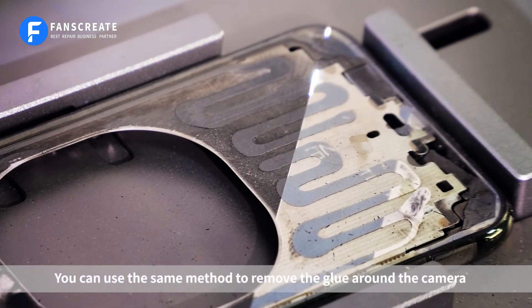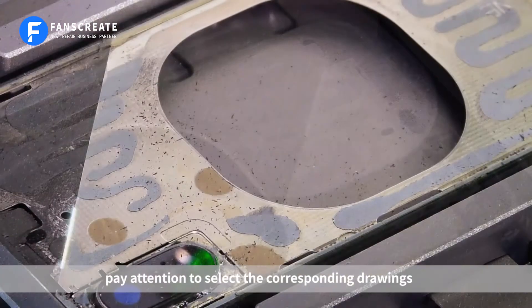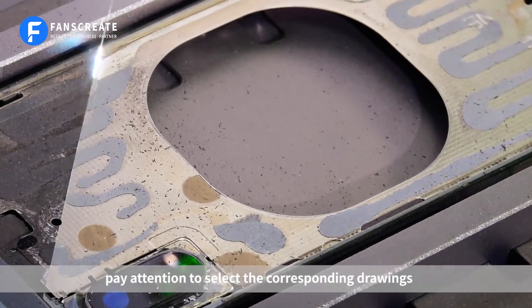You can use the same method to remove the glue around the camera. Pay attention to select the corresponding drawings.